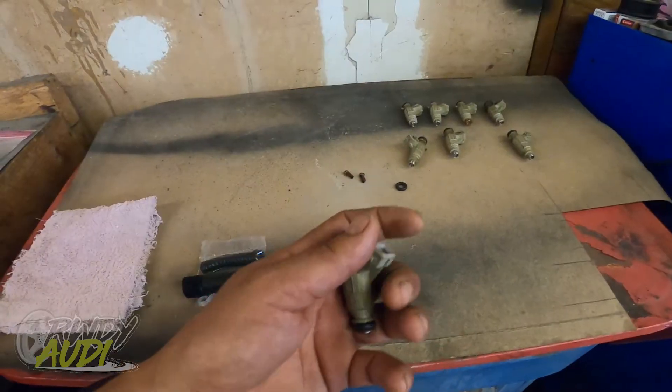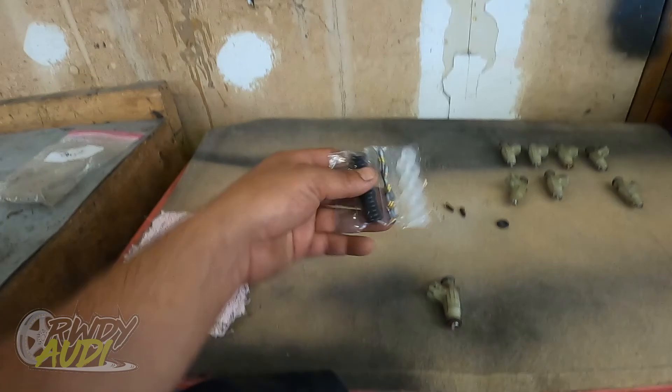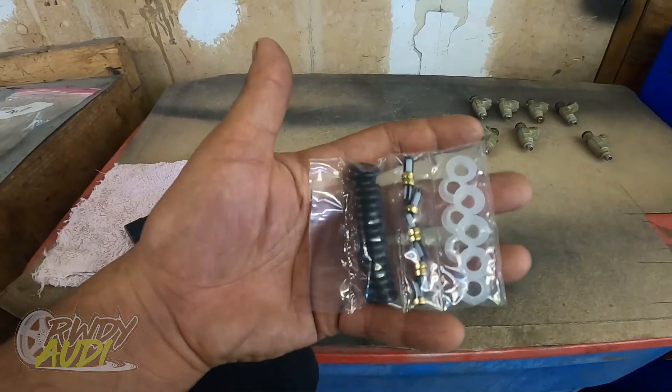Rebuilding them has two meanings in my opinion. One degree is what I'm going to show you how to do today. Rebuilding can also involve sonic cleaning and balancing. There are several companies that can do this — I offer it as a service at rowdyhowdy.com. If you want, mail me your fuel injectors and I will sonic clean them and flow test them so they're ready to go 100% when you get them back. It's not hard, but I'm willing to do it to help you guys keep your shitboxes on the road.